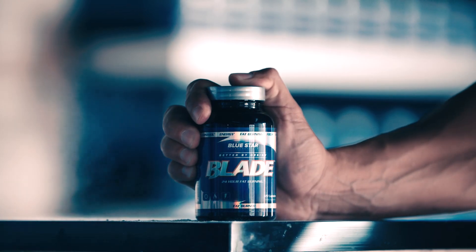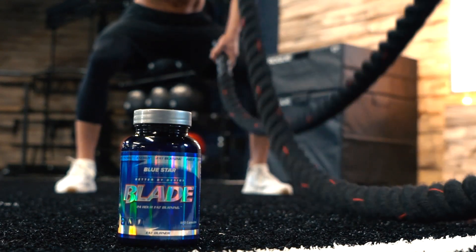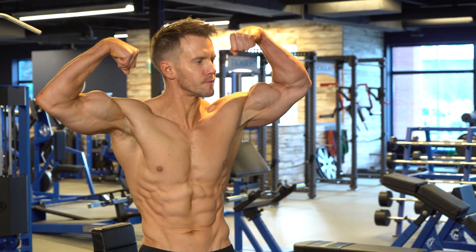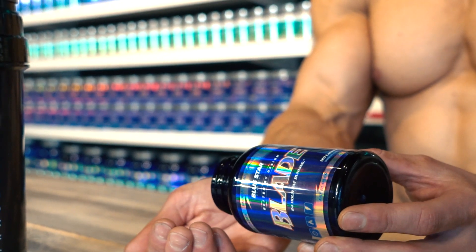If you want to sweat like never before, try stacking this workout with Blade. It's designed to break down fat, preserve lean muscle, and boost your fat burning metabolism. I noticed a huge difference in the amount of muscle and strength I was able to maintain while cutting down for my last shoot with it, so now I use it anytime I need to lean down quick. If you're looking for that extra boost, give it a shot. If not, no sweat — give this workout your all either way.